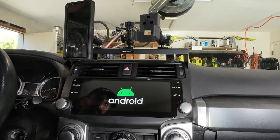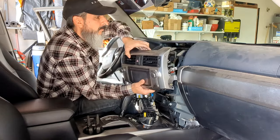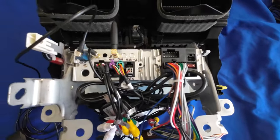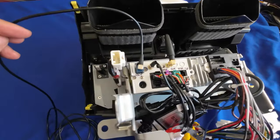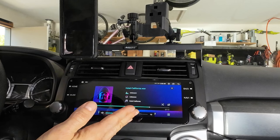In this video, I'll be installing the newly released Rodanvi head unit in the 4Runner. I'll show you how to remove the old unit, how to wire everything up in the new one, and the features and highlights, including wireless Apple CarPlay and Android Auto.